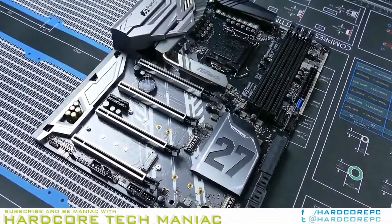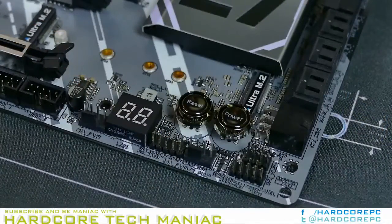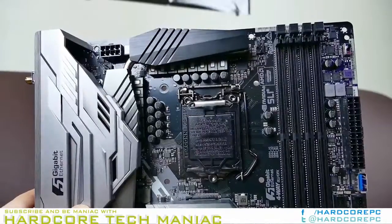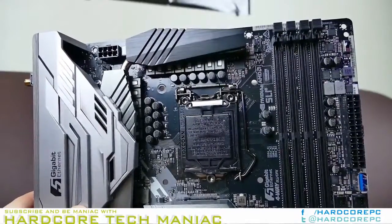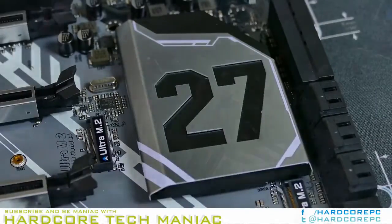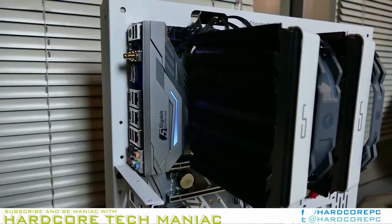Only two of the fan connections are capable of voltage-based fan control, but both of those are also rated to 1.5A for better support of pump headers. I'd suggest using one of these for case fans via a splitter, so long as your case has 3-pin fans.